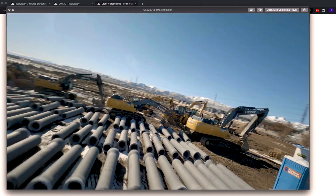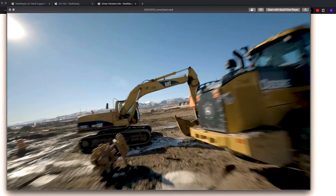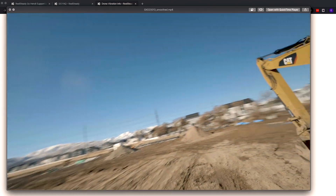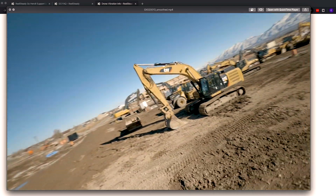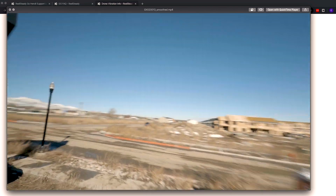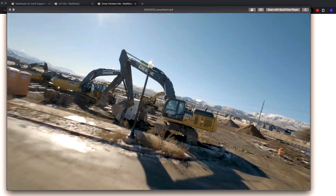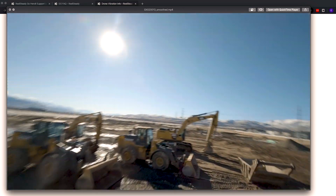RealSteady has finished stabilizing my video — let's go ahead and see the results. As you can see right here, it's super steady. So with the GoPro Hero 8 hard mounted on my drone, RealSteady was able to do its magic and stabilize the video.